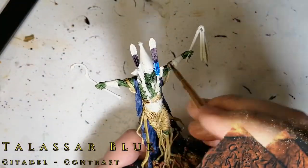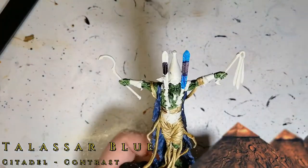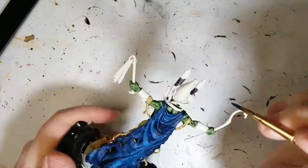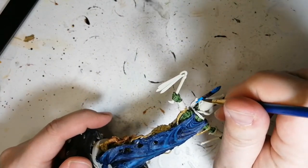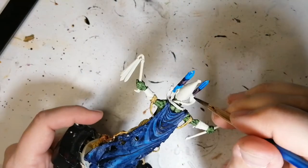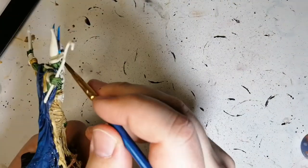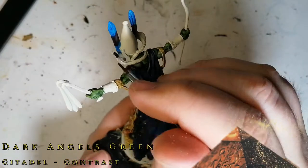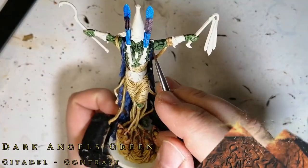Some Talassar Blue to finish off those feathers. That purple might not have been quite right for it, but it is the lightest of the purples in the contrast paint range. Maybe I should have watered it down or added a little contrast medium so the Wraithbone shows through more. Still, it works out and looks pretty good.